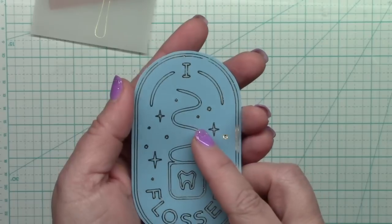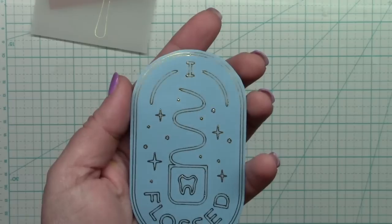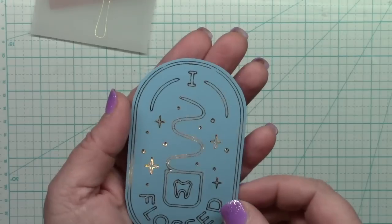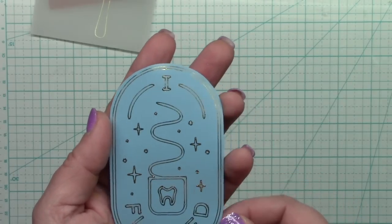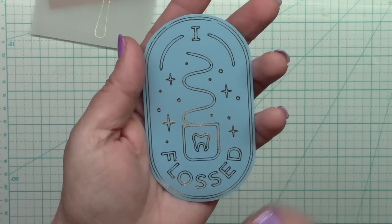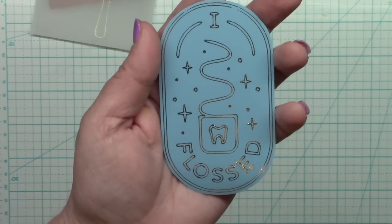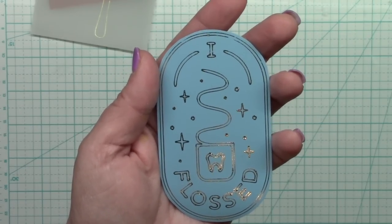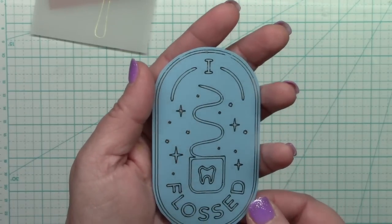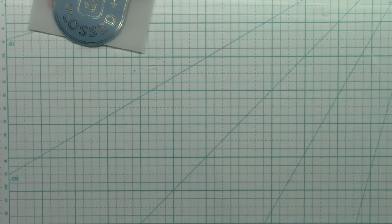After vellum, someone had requested I try vinyl. I was a little concerned it might melt or overheat, but there was no smell and no problem. There is a small gap in the corner — I'm not sure why — but you'd have to look closely to notice the mistake, so I'm counting this as a success. I made this to put on my son's mirror in his bathroom to give him some positive reinforcement to floss his teeth.